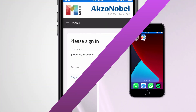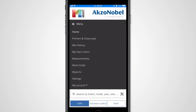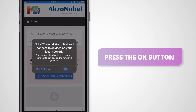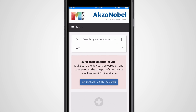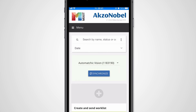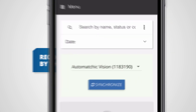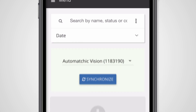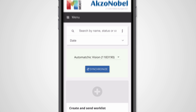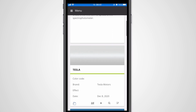Now open the Mixit app and make sure that you are logged in. Go to the measurement section and make sure to confirm the prompt that shows up. Successfully connected devices now appear on the screen, and should you have connected multiple devices, you will be able to recognize them by the serial number. After pressing the Synchronize button, the measurements from the Spectro will be sent to Mixit, and pending worklist items are sent from Mixit to the device.